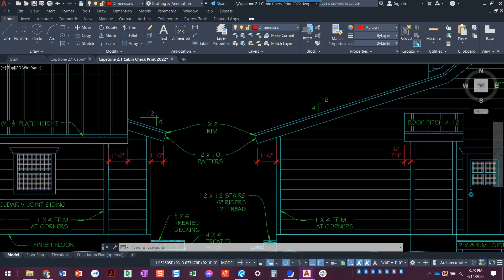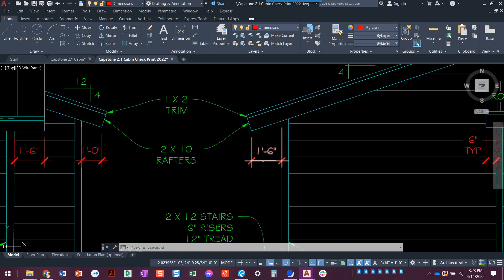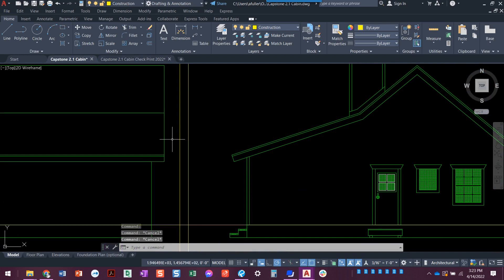If you notice, this one is a 4/12 pitch and this is also a 4/12 pitch. We've already drawn a 4/12 pitch, so there's no reason to draw it again. The only difference is this one has a one-foot-six overhang and this one has a one-foot overhang.